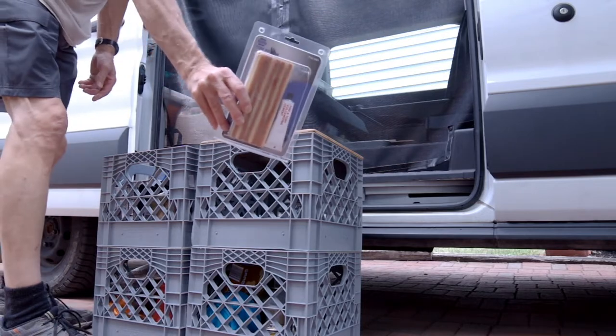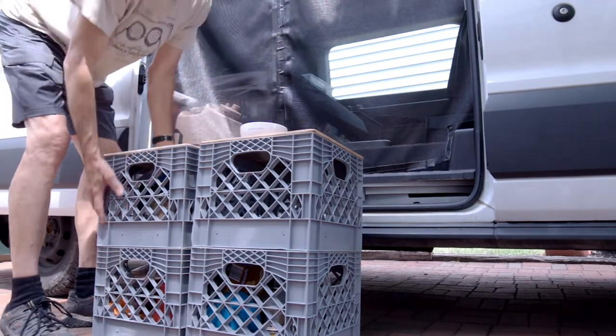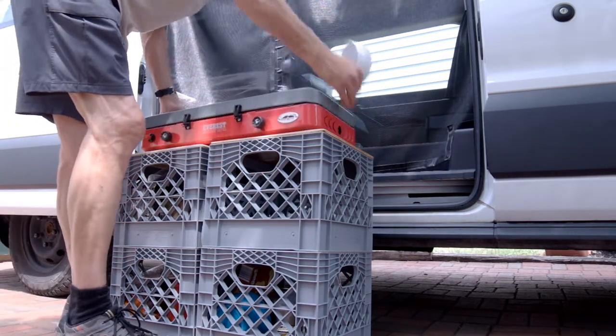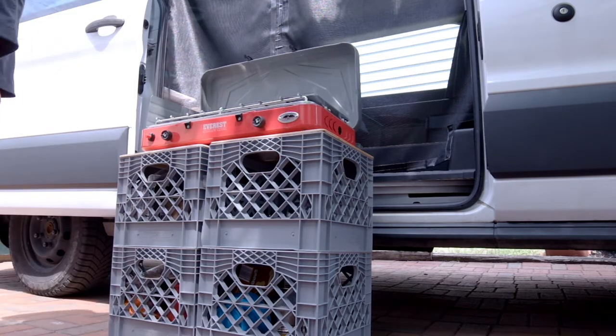Always carry a tire repair kit. These milk crates can be removed, and these tops I made work as either a kitchen table top or a bench.